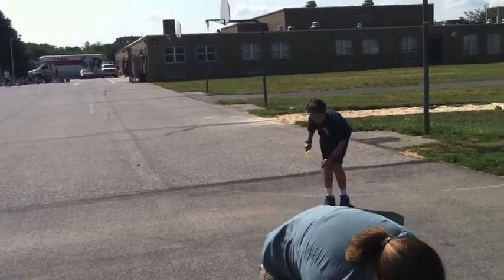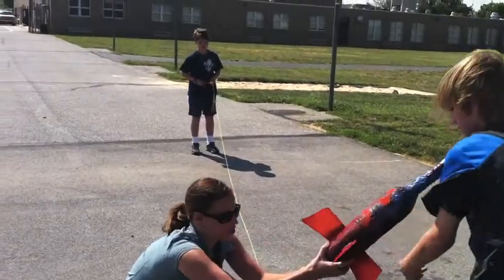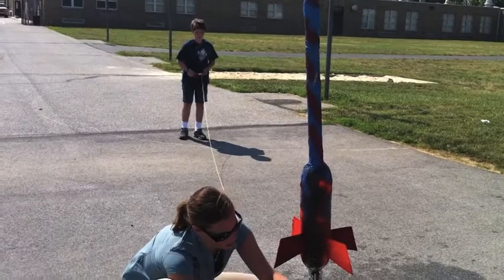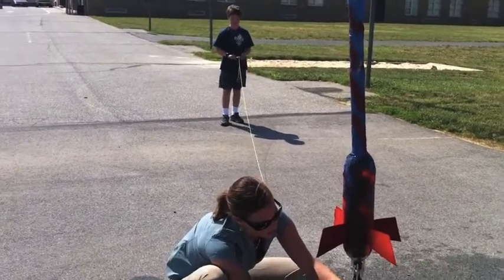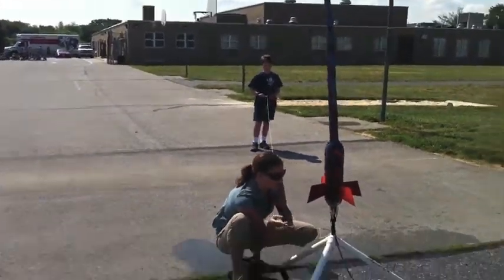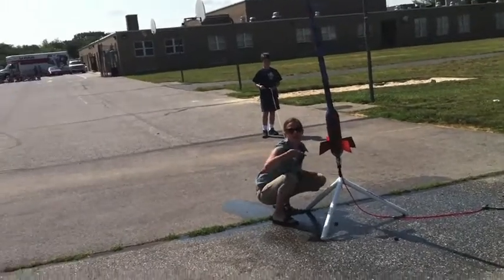And then once it hits a certain pressure, you release it? There's a safety switch, right here. Once I pull this, it should stay like that, and then they pull that, and then it goes. So this is the safety right here. Gotcha, okay. But if they pull things, it will go off with air.